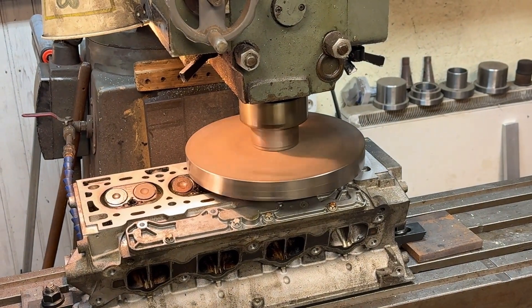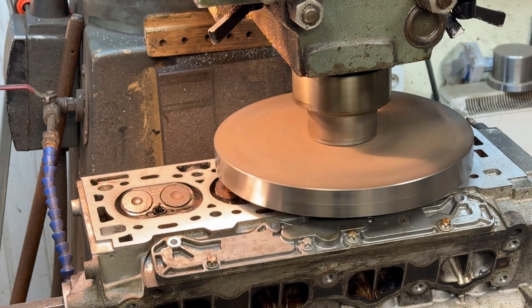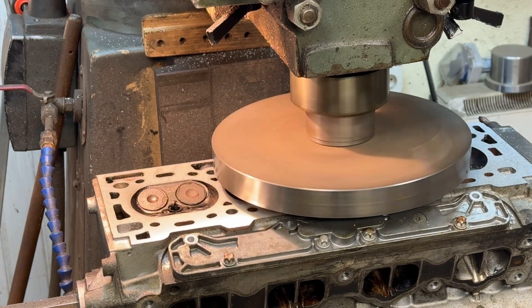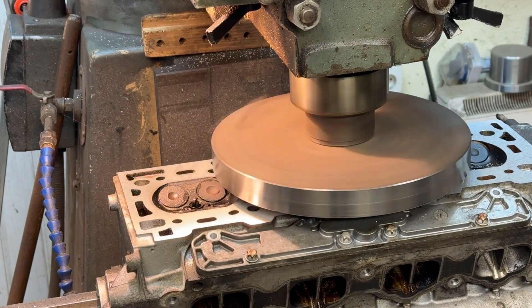Here we have a single point cutter with a carbide tip running at a medium speed on the head of the machine itself, with a fairly slow feed for the table, just to make sure we get a nice smooth, even finish.